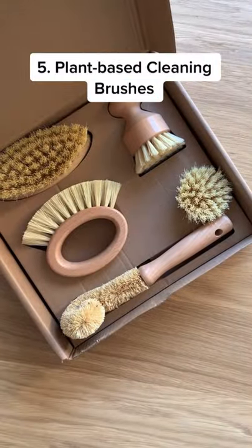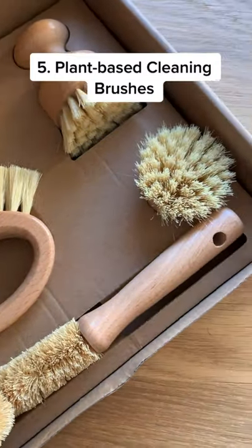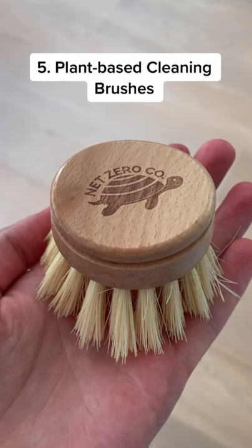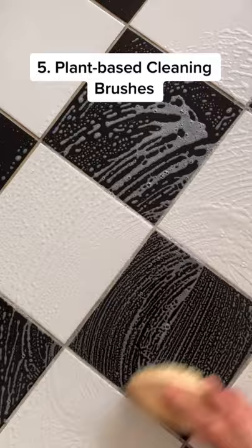Typical kitchen brushes and sponges are made from plastic and are sold in wasteful packaging. Consider these compostable wooden brushes instead. This set is plant-based and comes with five multi-purpose brushes.